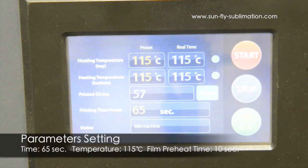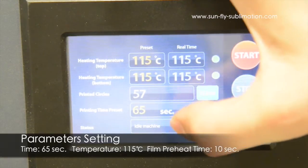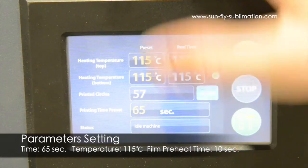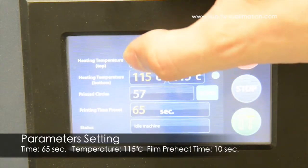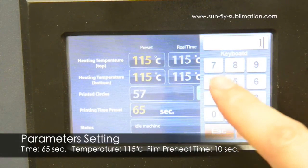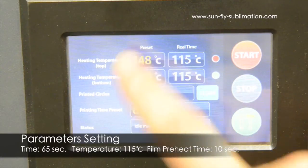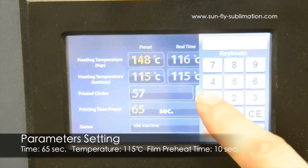We're going to set up the digital readout now. You can see the current preset settings set for 115 degrees centigrade, and we have 65 seconds run time. It's really easy to change this — you simply click on the left side and enter whatever temperature you would like. So we want it to be at 115.